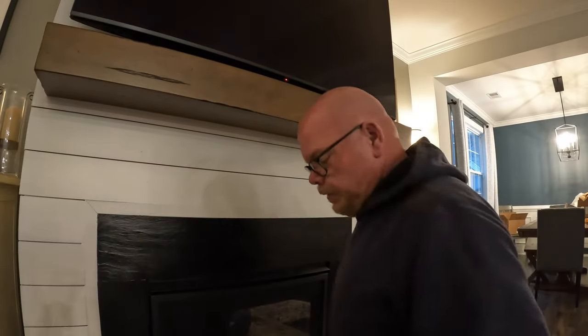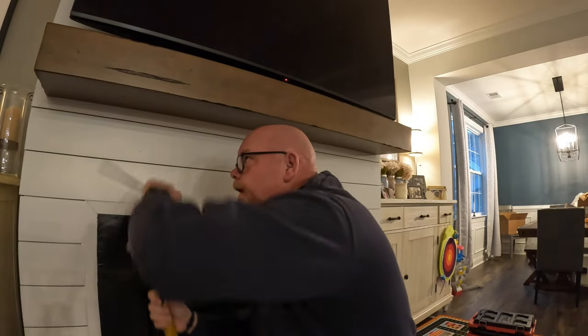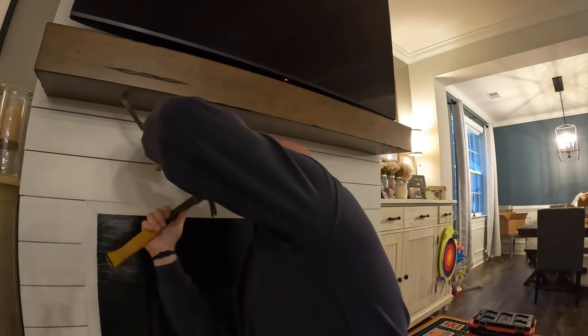To start the process we have to remove the old mantle, and as you can see it's not even sitting flush with the wall anyway. This mantle was held up with recessed screws that you can see right here. They must have mounted brackets to the wall, and that's what they used to hold this mantle on. So what I'm going to do is take a chisel and a hammer and knock out these plugs that came in the mantle.